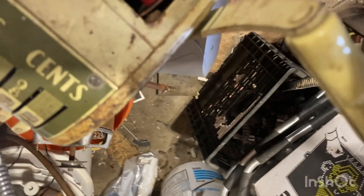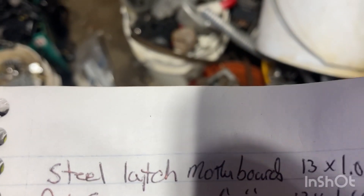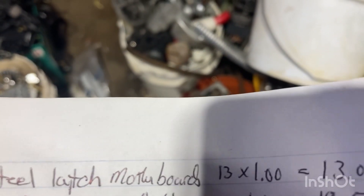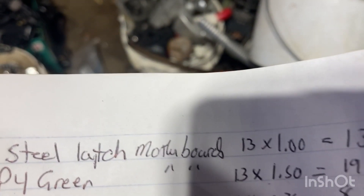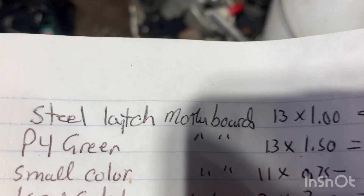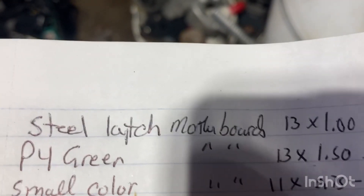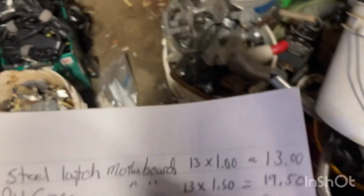He told me he would give me $3.25 a pound for copper, so I think I'm gonna take my copper in tomorrow. Alright, here's what I got so far: steel latch motherboards — 13 pounds at $1 a pound. P4 green motherboards — 13 pounds at $1.50 a pound. Small color motherboards — 11 pounds at 75 cents a pound.